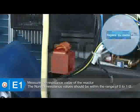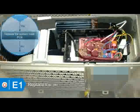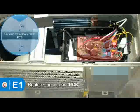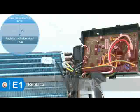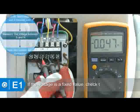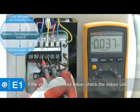If the resistance is out of range, replace the reactor. If the error still exists after the maintenance procedure above, replace the outdoor PCB. If the error still exists, replace the indoor PCB. If the voltage is a fixed value, the possible malfunction has occurred on the indoor unit — main attention should be paid to the indoor unit.